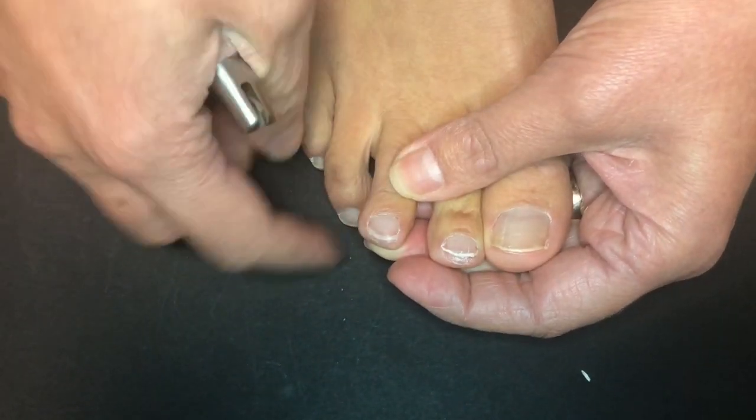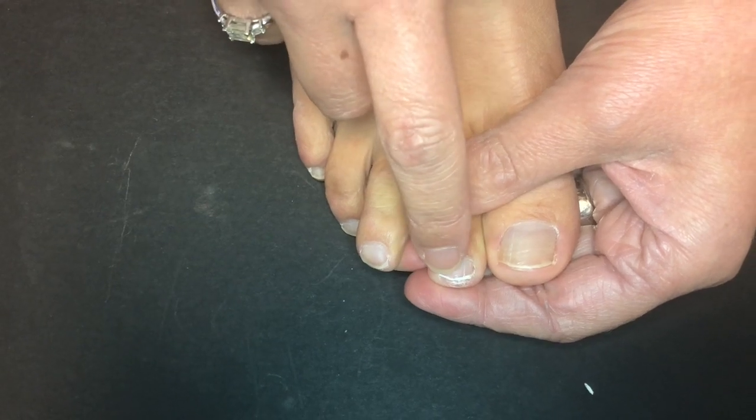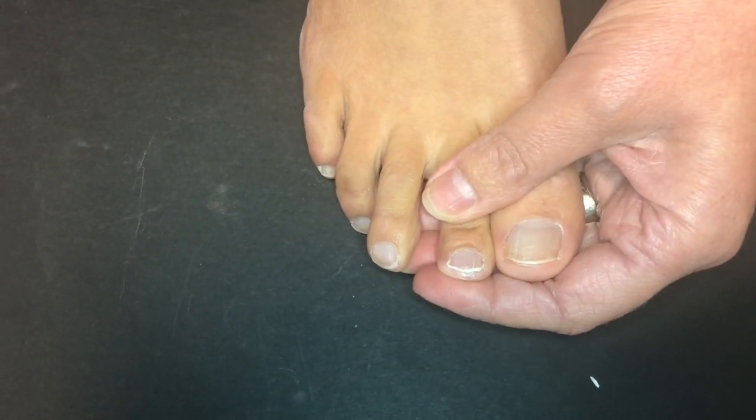I will spare you the time for me to trim all of my nails, but again, just the general idea is to go along the nail line itself and it just depends on however your nail is shaped.